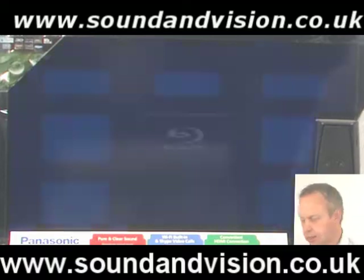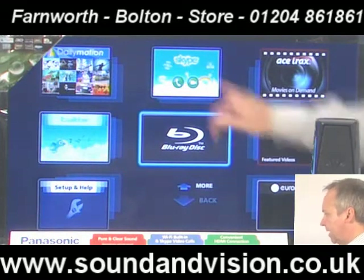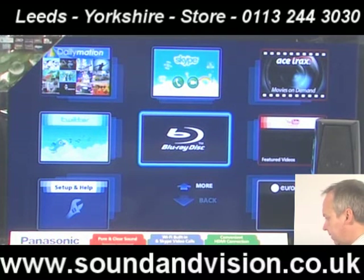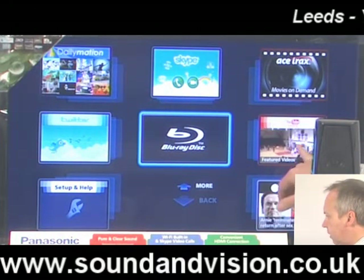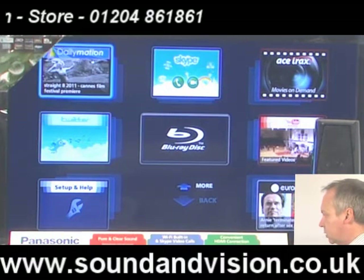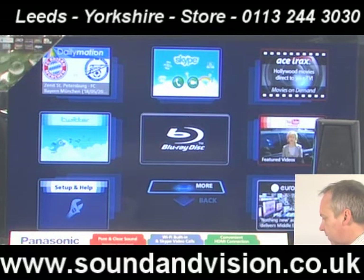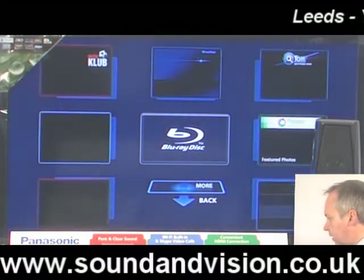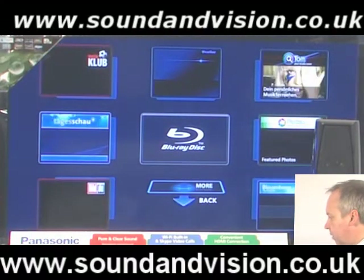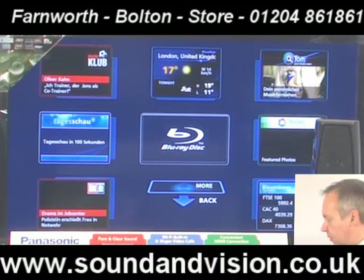We'll have services — things like YouTube, Skype — so you can make Skype to Skype phone calls via this unit. YouTube is just down here, and you just move the cursor along to highlight what service you require. You've got Twitter as well, and as we move down from there, you've got more pages loading up. So various internet facilities through this particular product.